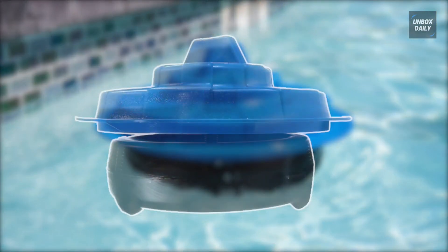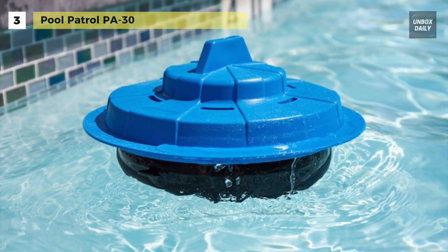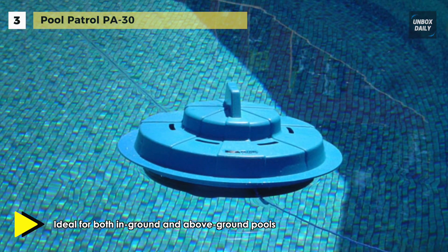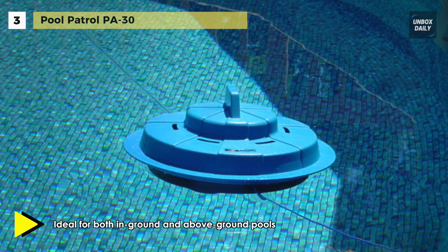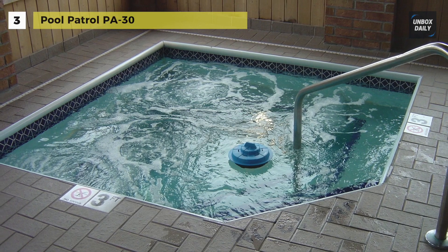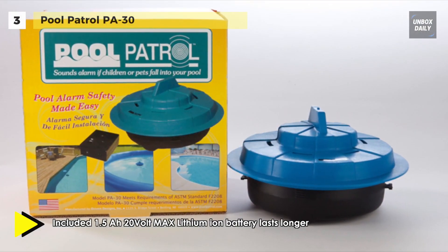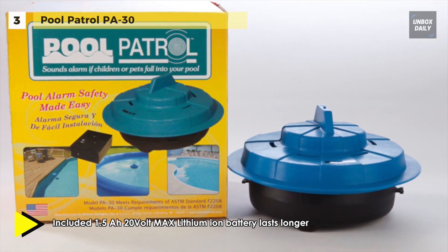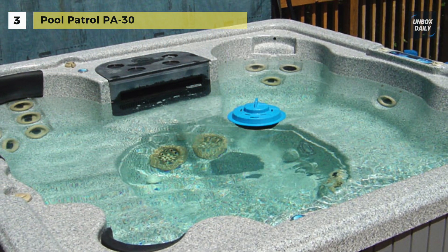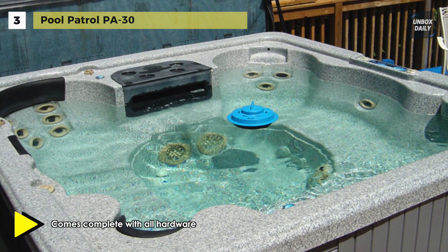The Pool Patrol PA30 is the deluxe model with an electronic solid state remote receiver. The alarm will sound both at your pool and in your house up to a distance of approximately 200 feet. The remote receiver has an on/off switch with an on indicator light and is powered by a 120 volt AC wall transformer. It floats on the pool surface and will activate when children or pets fall into the pool. When the wave touches the sensing ring of the pool alarm, the alarm is triggered, emitting a clear warning signal at the pool as well as on the remote receiver. The sensing ring is adjustable so that it can be controlled to activate only when an object the size of a child or pet falls into your pool.